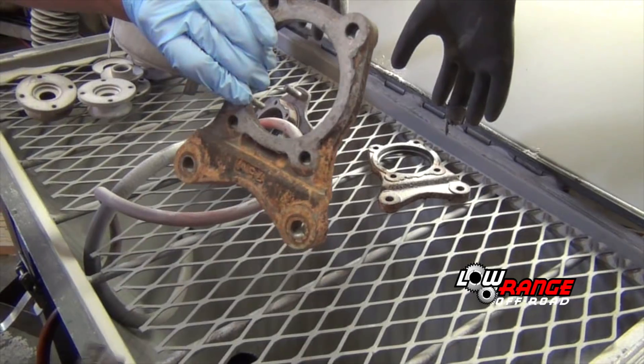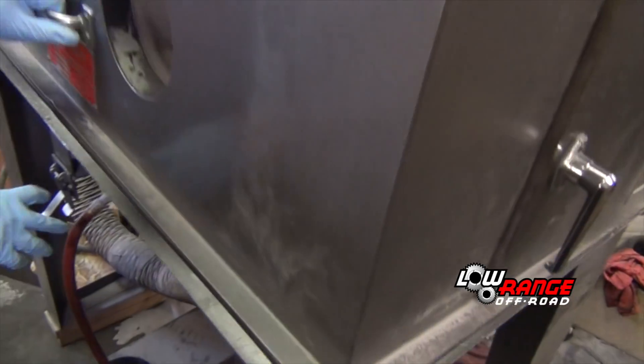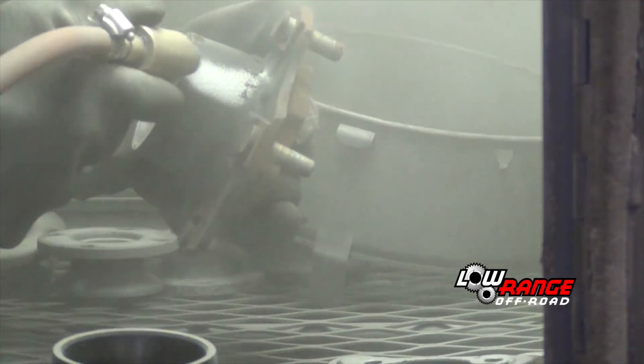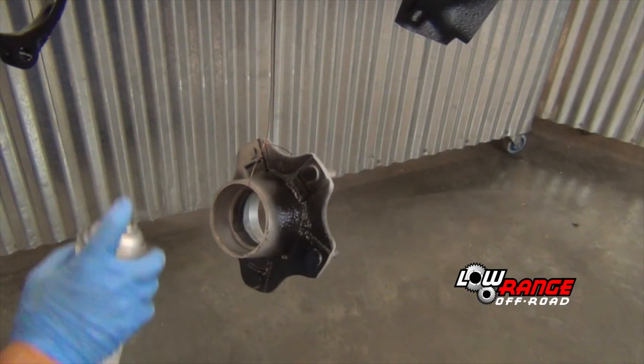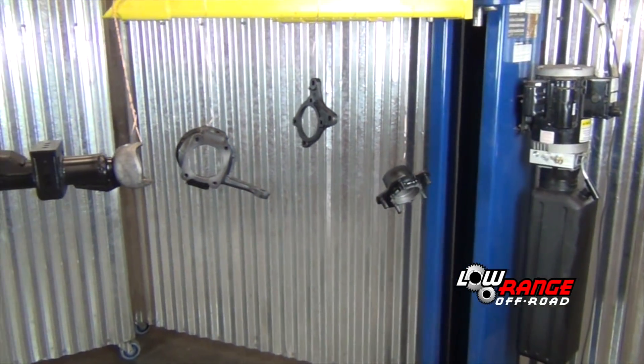Once degreased, place all these parts in a bead blast machine and remove any remaining dirt, rust or paint. Be sure not to bead blast any machine surfaces. After all the parts are clean, apply several coats of a good rust inhibiting paint to all the non-machine surfaces.